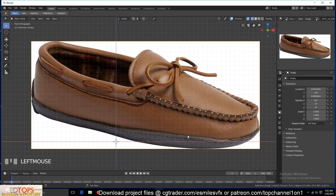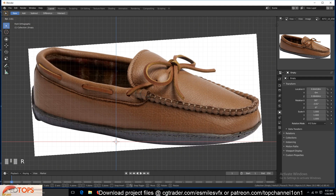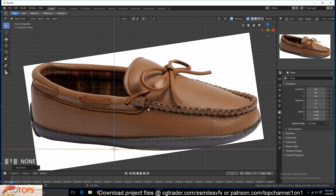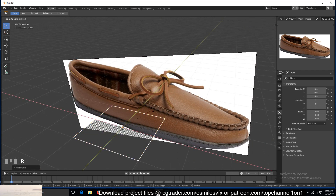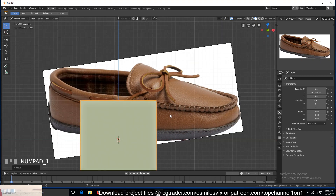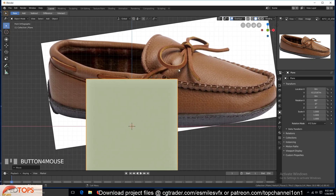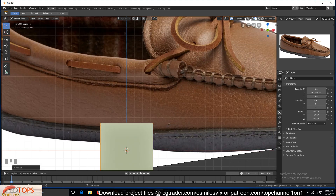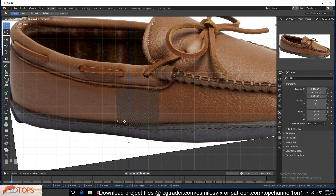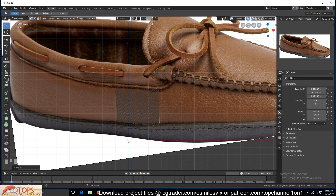Let's see how to approach this. I'll rotate this so that it's aligned straight in the viewport, and Shift+A to add a plane — rotate it 90 degrees, move it forward so that it's not intersecting or behind our reference image. Then I'll go to Edit Mode, scale this down a bit, turn on wireframe.